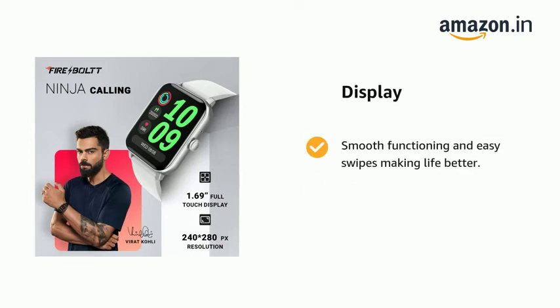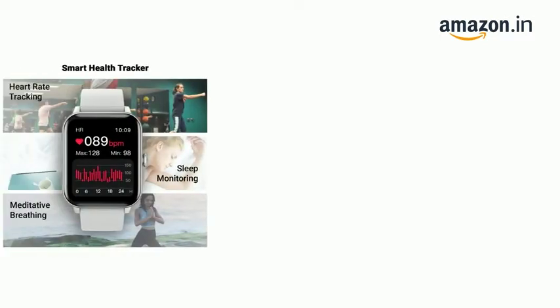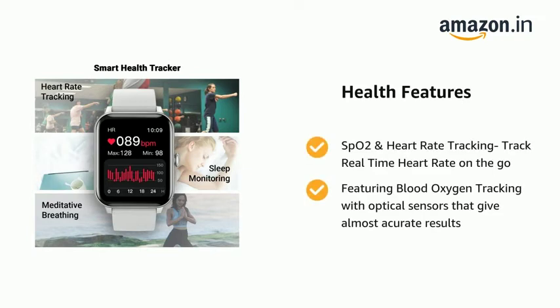It comes with smooth functioning and easy swipes, making life better. It features a 1.69-inch HD full-touch screen with a 240x280 pixel HQ resolution. It supports SpO2 and heart rate tracking to monitor real-time heart rate on the go.